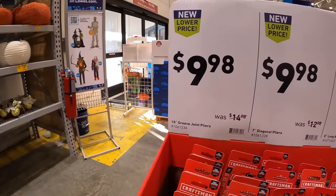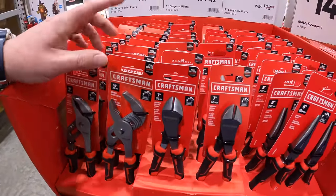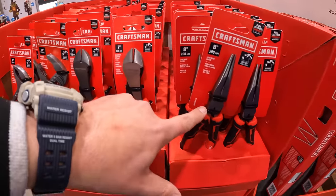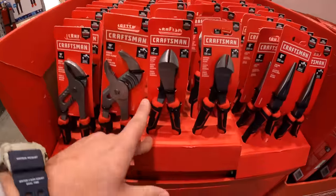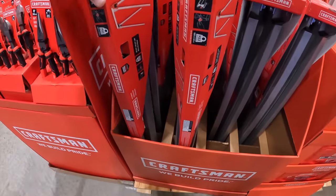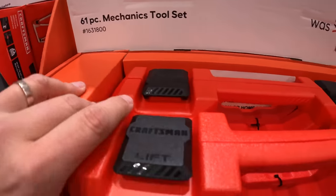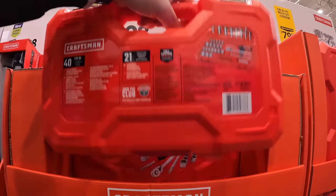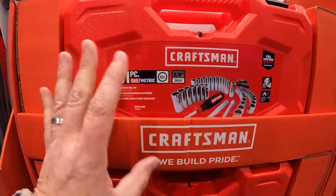For $9.98 you can get 10-inch groove joint pliers, or a 7-inch diagonal pliers, or an 8-inch long nose pliers — all for the same price. For $14.98 you can get a metal sawhorse. For $39.98 you can get a 61-piece mechanical tool set in a case. Craftsman has a lot of different types of sockets and tool sets over at Lowe's.